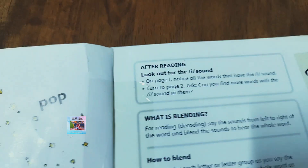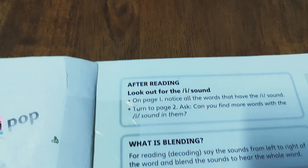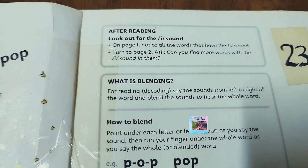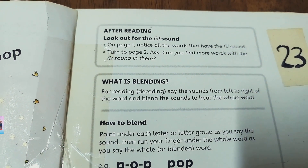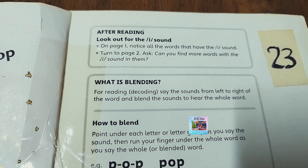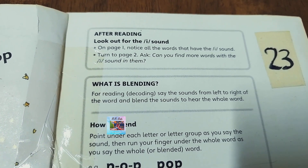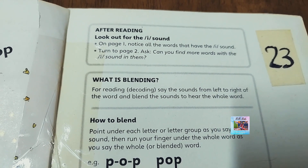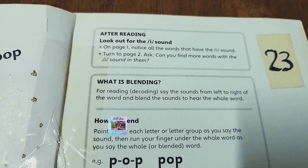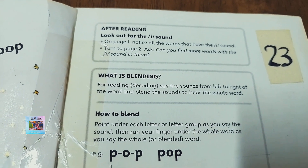This is how I make popcorn in the microwave. This is all about Pop. After reading, look out for the short 'i' sound. For reading and decoding, say the sounds from left to right of the word and blend the sounds to hear the whole word. To blend, point under each letter or letter group as you say the sound, then run your finger under the whole word as you say the whole word — Pop.